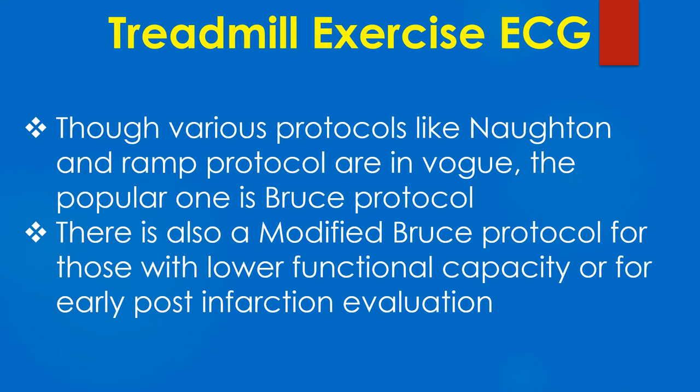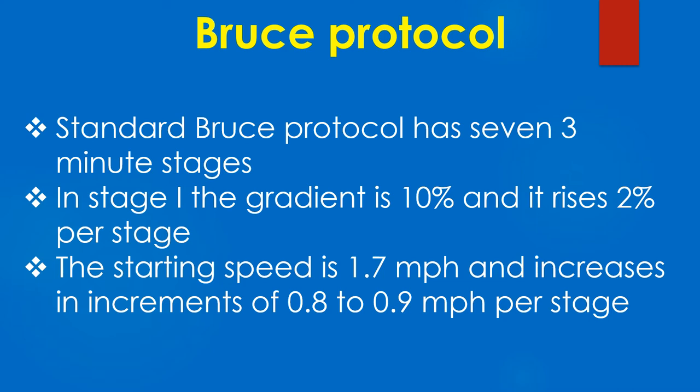Though various protocols like Norton and Ram protocol are in vogue, the popular one is Bruce protocol. There is also a modified Bruce protocol for those with lower functional capacity or for early post-infarction evaluation.